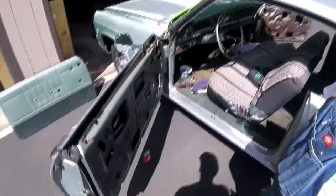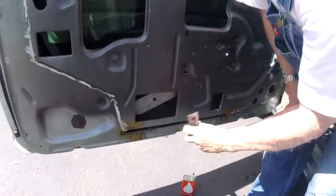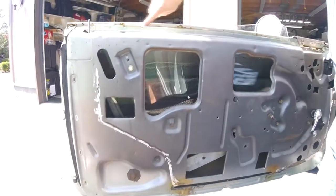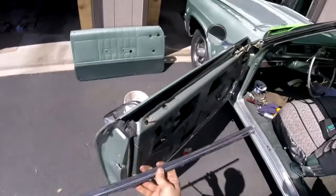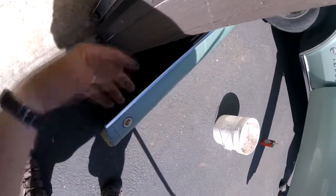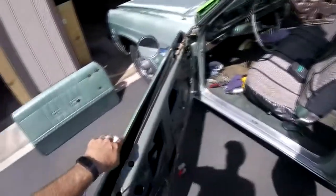We found that the bottom stop — which limits the downward travel of the window — could be adjusted, letting the window tilt and go down far enough. The rubber is all deteriorated and not keeping water out. This piece here rubs up against the window, and on the inside you've got the felt. This is a replacement felt piece, but the old ones just break off.